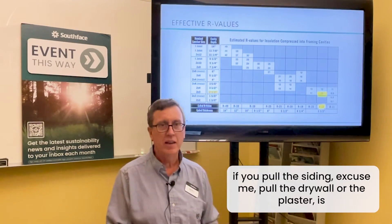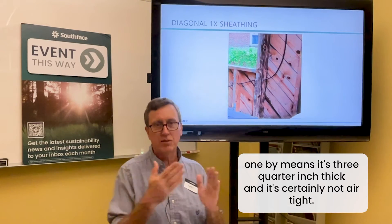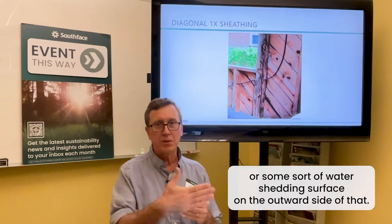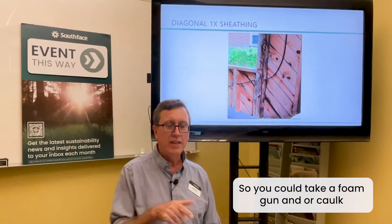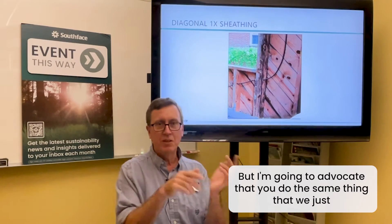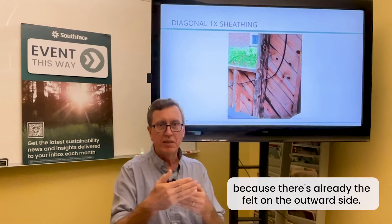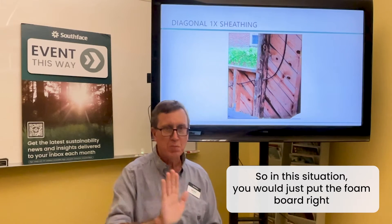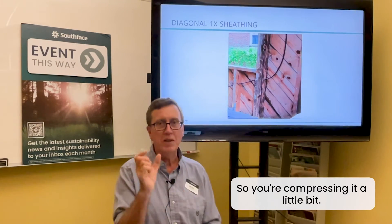The other thing you might encounter when you pull the drywall or plaster is homes that do have sheathing, but it's usually diagonal one-by — three-quarter inch thick and certainly not airtight. The good news is there's almost always felt or a water-shedding surface on the outward side. You could try to caulk every joint, but I advocate doing the same thing: cut a piece of foam board, fit it in there, and caulk the edges. You don't need furring strips here because the felt is already on the outward side. Put the foam board right up against the diagonal sheathing, caulk it in place, and instead of a three-and-a-half inch cavity you now have a three-inch cavity.